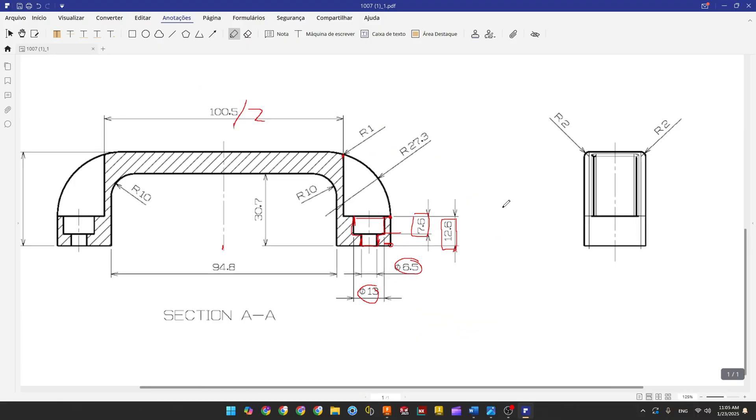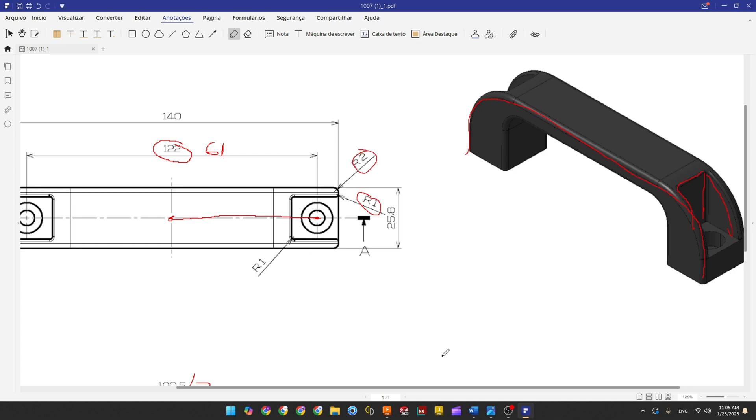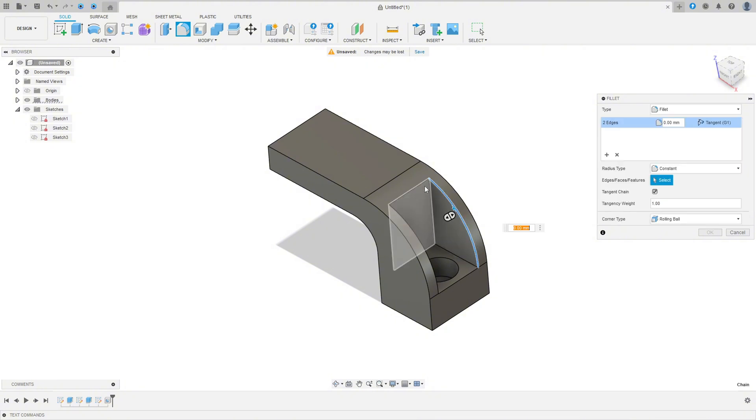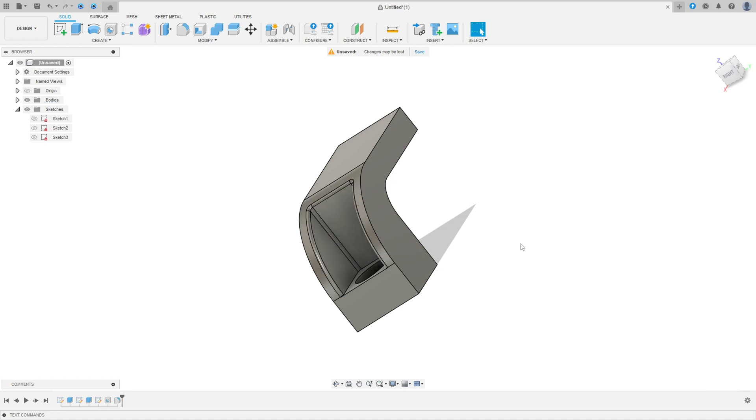Now we need to make a fillet. There is a fillet on the outside with 2 millimeters, and this inside edge is 1 millimeter. Go to Fillet, select this edge, this edge, this edge, and this edge — the fillet is 1 millimeter. Press OK.